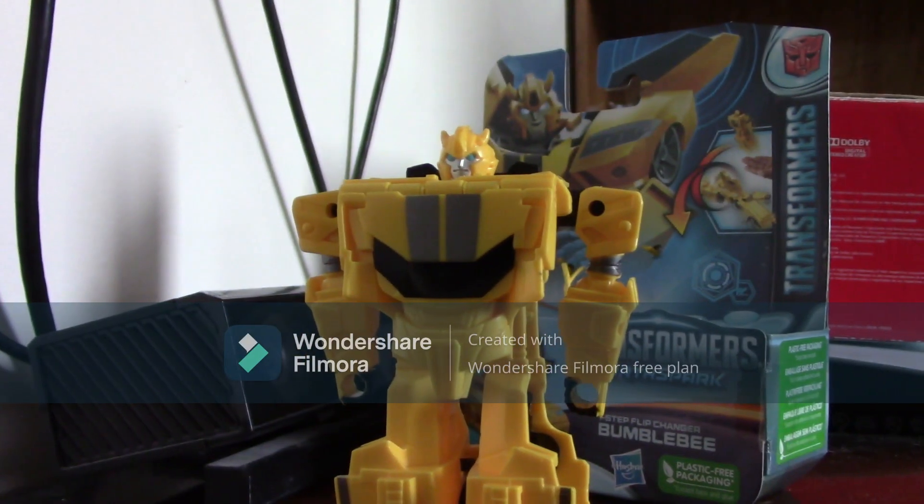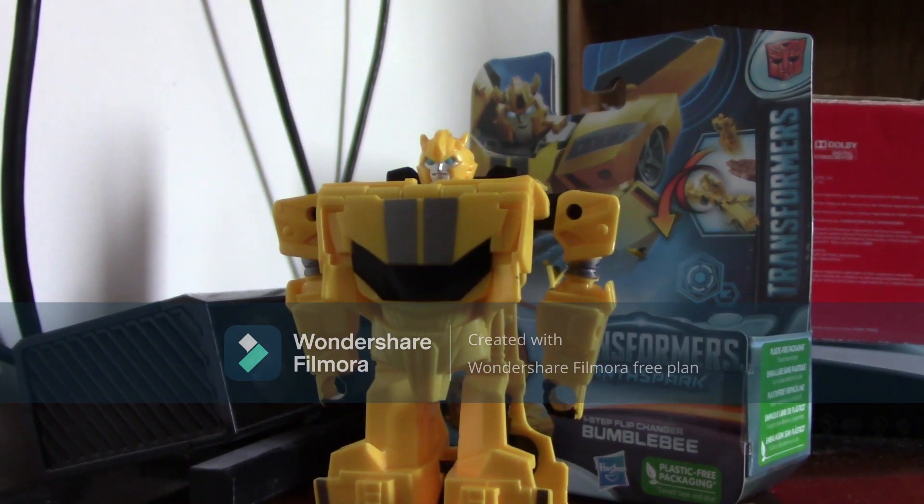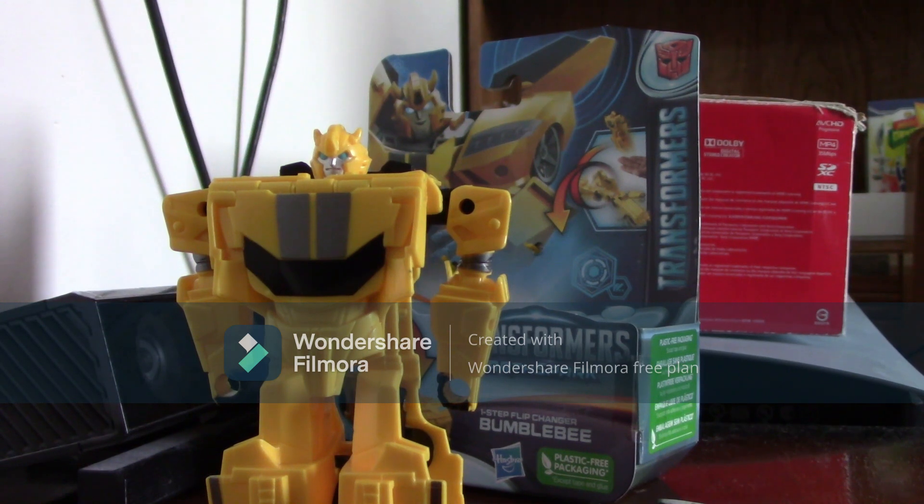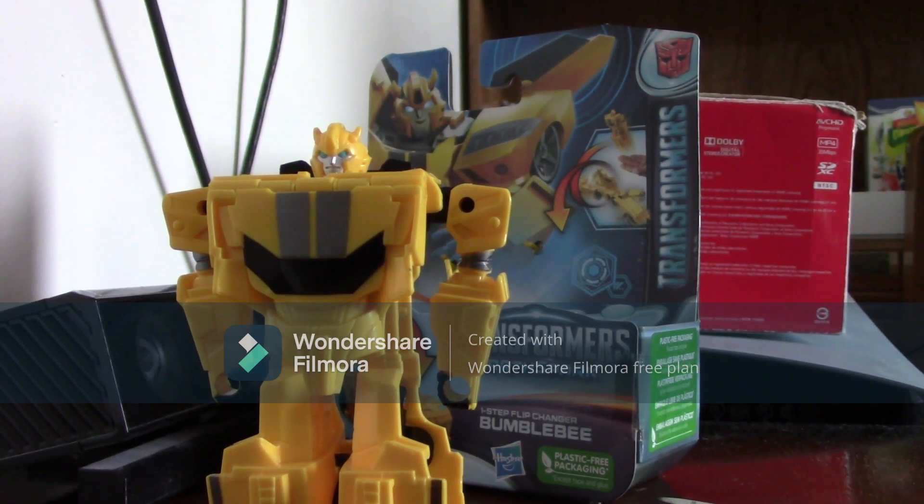That's my review of the One Step Flip Changer Bumblebee from Transformers Earthspark. Hope you enjoyed it. Comment down below if you want me to see you next, and goodbye.